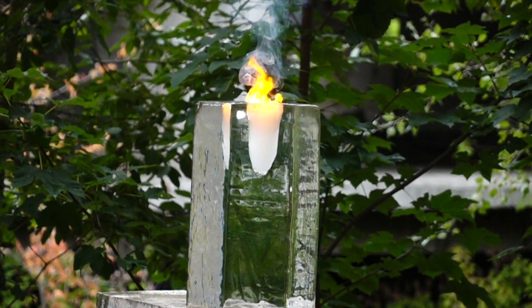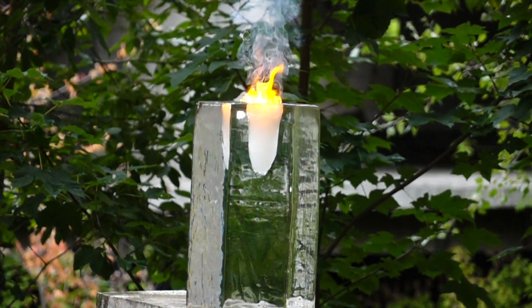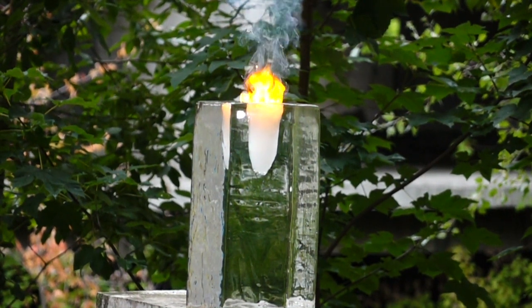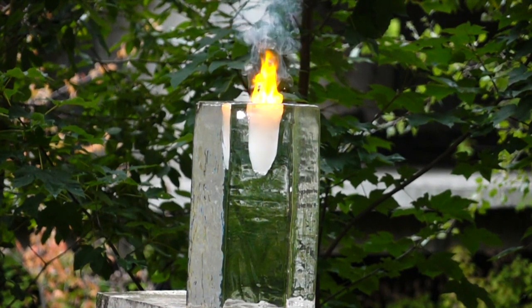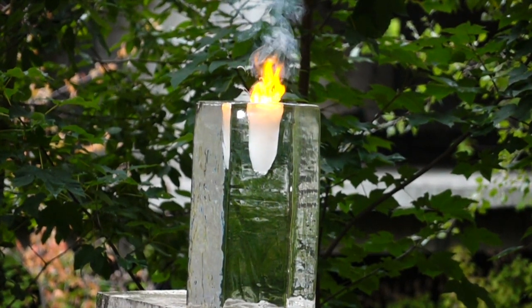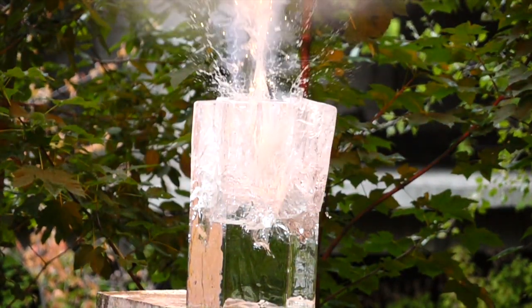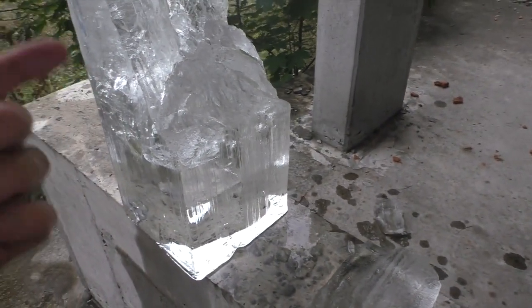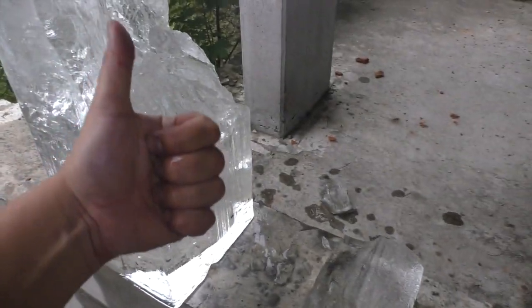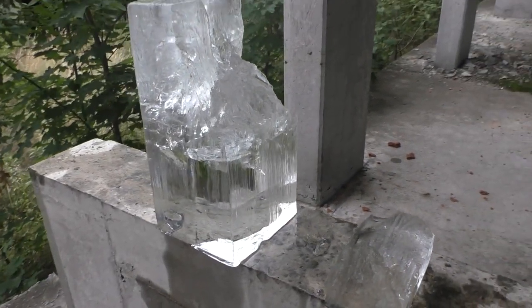If you guys want more experiments like that, you know what to do. And don't forget to share this video with your friends. When I buy these blocks of ice, I say that it's for ice sculptures — well, I was not kidding, just look at this beautiful sculpture! Guys, that's it for today. Don't forget to like this video, make sure you subscribe to my channel, leave your comments below, and take care.